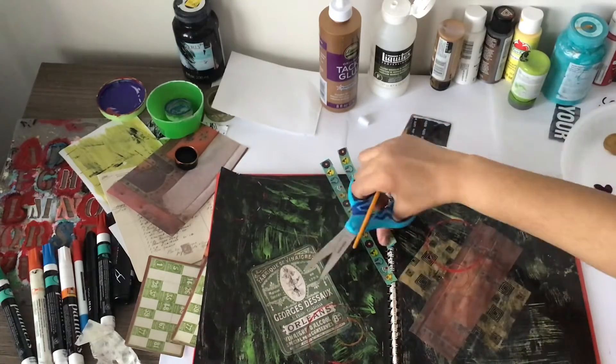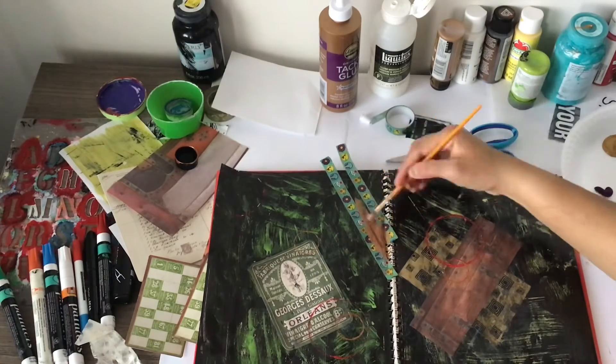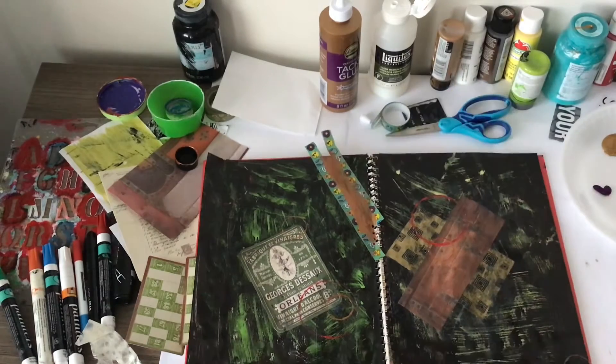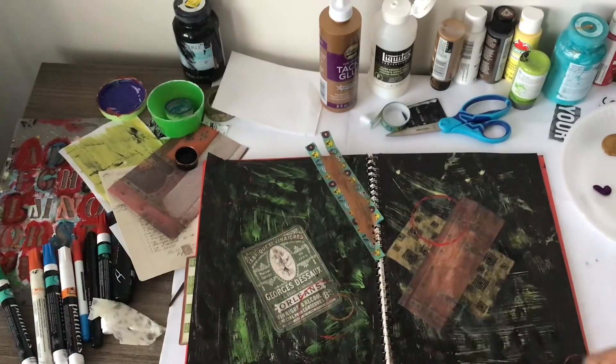Now I'm going to make some simple lines of a different color by using tape. I'm putting down the tape, putting paint in between, and then I'm going to let that dry for just a little bit — maybe a couple minutes — while I start gluing down some other things.